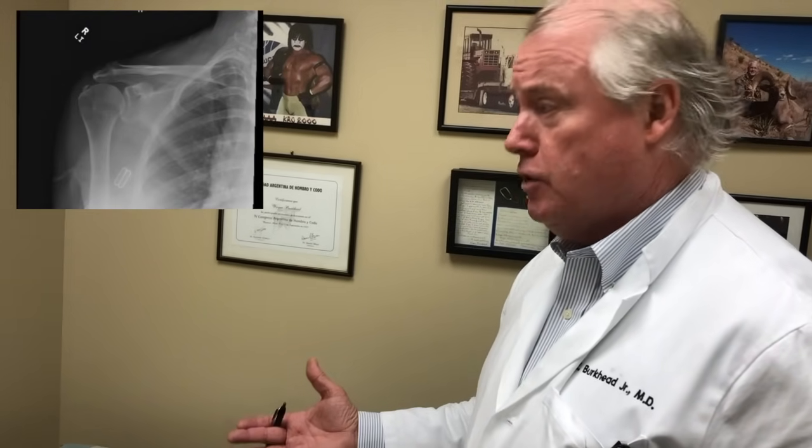Based on your scan, I'm going to explain what we're going to be doing tomorrow to fix it.